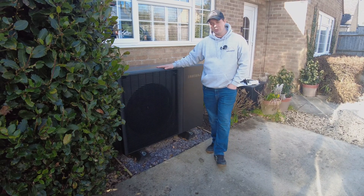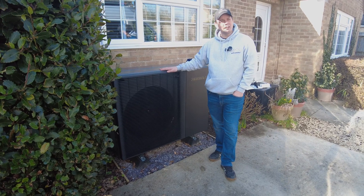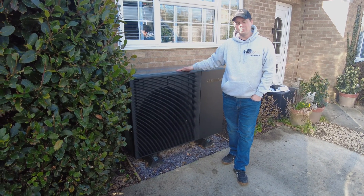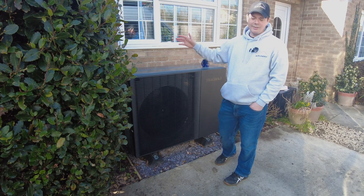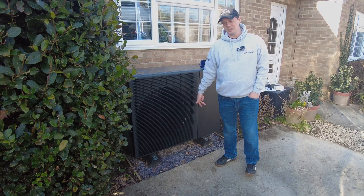These will come in at 8 kilowatts, 12 kilowatts and 14 kilowatts. They're more or less available immediately. As with most things, we're going to be stocking them — we don't like keeping people hanging around while waiting for deliveries. So we'll try and keep as much in stock as possible. The 8 will give you 8, the 12 will give you 12, and the 14 will give you 14 kilowatts.